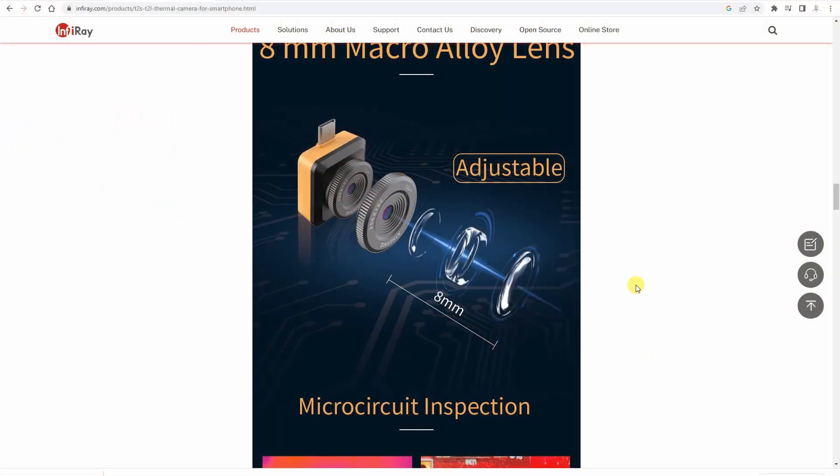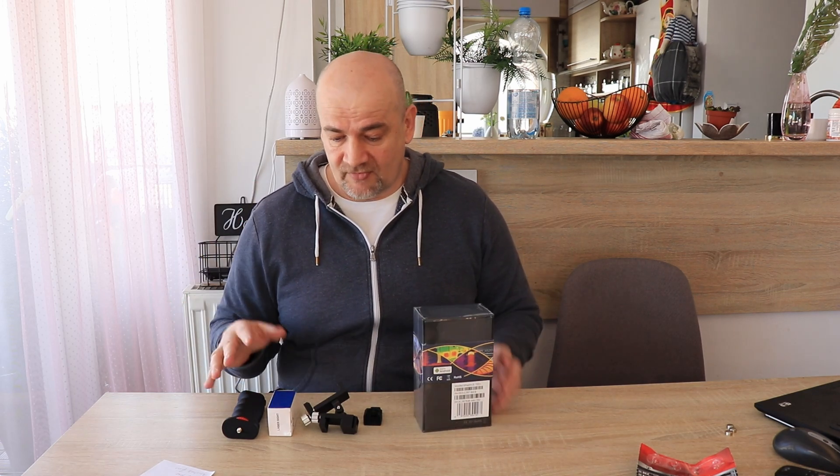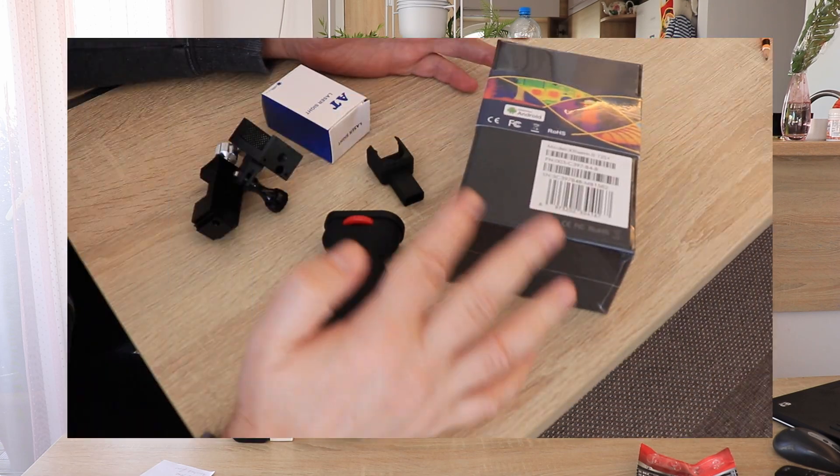It can work at 25 hertz, which could be useful if you try to watch the temperature of some moving object. It gets power from the mobile phone and has adjustable focus. It has very small power consumption — I saw some data that we can use it for hours if the phone is fully charged. But let's first see the accessories.